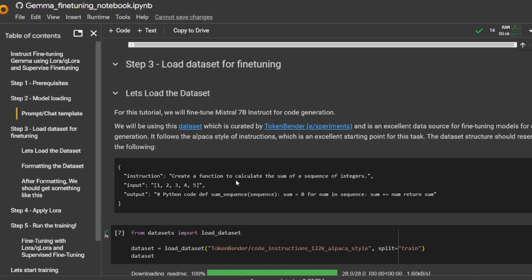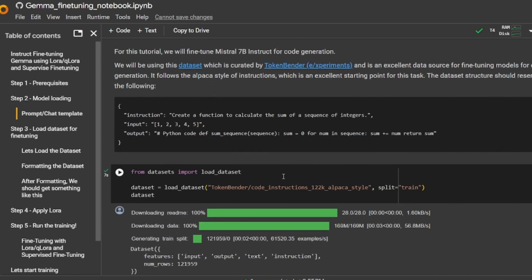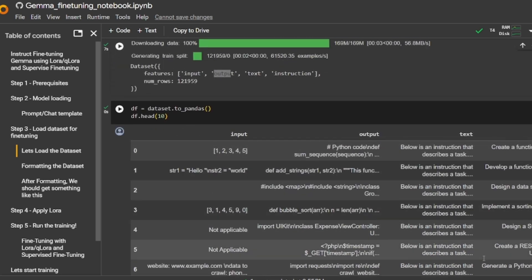Fine-tuning code is already available with libraries like Axolotl and LLaMA Factory, but data curation is very important. For this tutorial we'll be using a dataset by Token Blender, who has curated a good code instruction dataset following the Alpaca style. Alpaca style means it has input, output, and instruction columns — you have an instruction, an optional input, and the output is the ideal response.